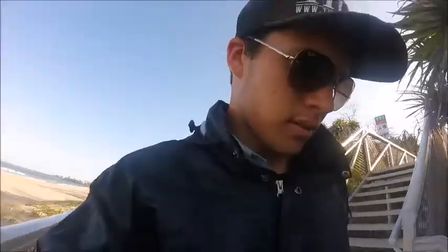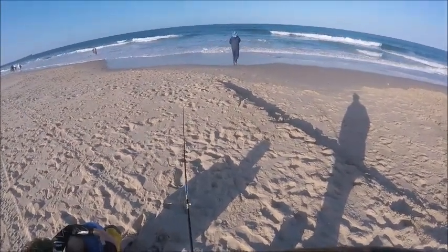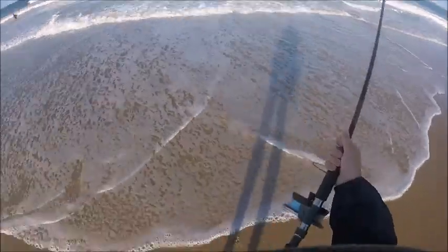I reckon when we walk over this hill it's going to be hold your hats and say your prayers. Could be worse, could be raining — famous last words. How warm is it? Good form there. It's not warm.